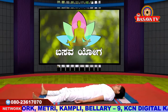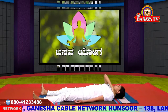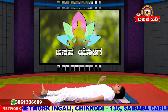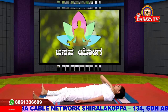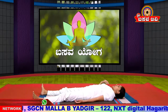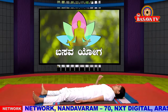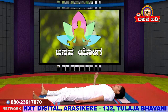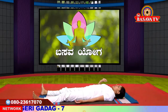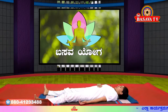In this Matsyasana counter pose for Sarvangasana, the front of the neck gets contraction and the back gets stretching. This asana is the counter pose. The front part gets stretching and the back gets contraction. Those with cervical problems or vertigo should avoid this asana. This practice is beneficial for those wanting weight management. The thyroid region is stimulated, which helps reduce thyroid issues. It also helps reduce physical and mental fatigue.